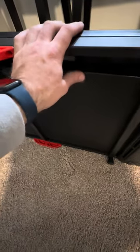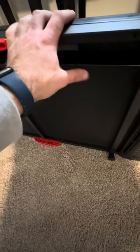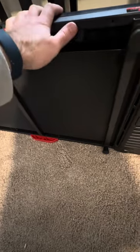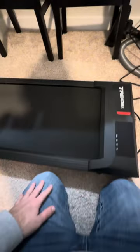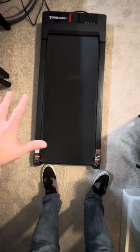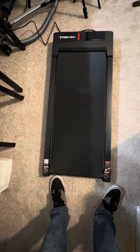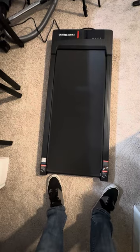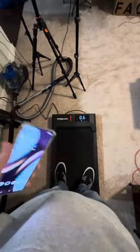The underside is exposed, so you are going to have to be careful where you place this. Overall, this is not that heavy, but you do want to make sure you keep everything lubricated while you are using this. I personally like that this is just a solid black color — super simple, super easy to use, which also means it's going to be easy to maintain as well.